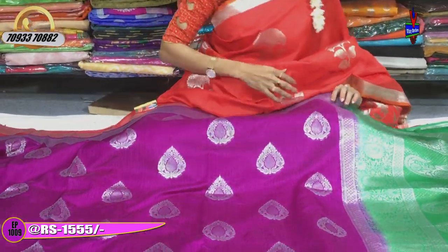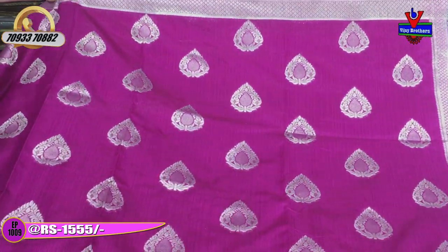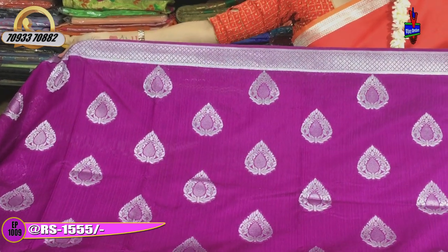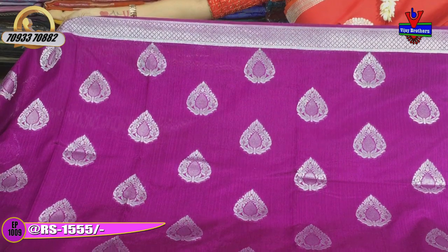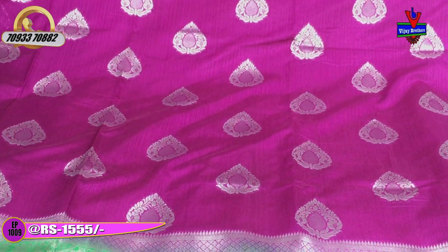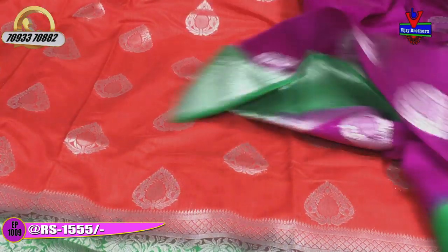This is the zari blouse. We will add the silver color. In the border shade, we add the green color. We also have the zari blouse in the same design. We will add the blouse in the diamond design and show you the next color.